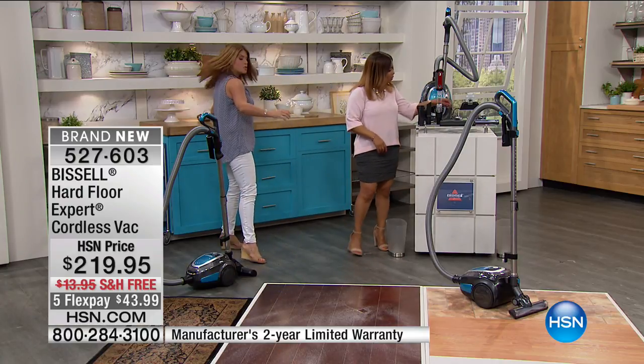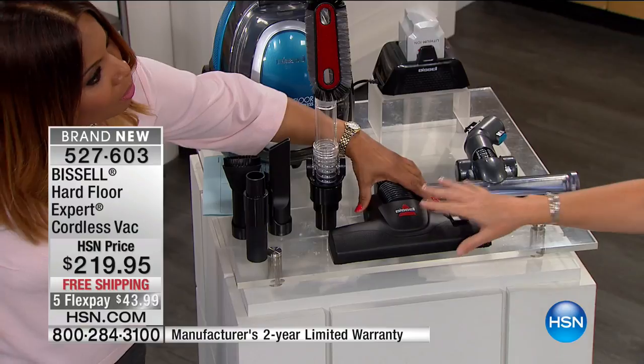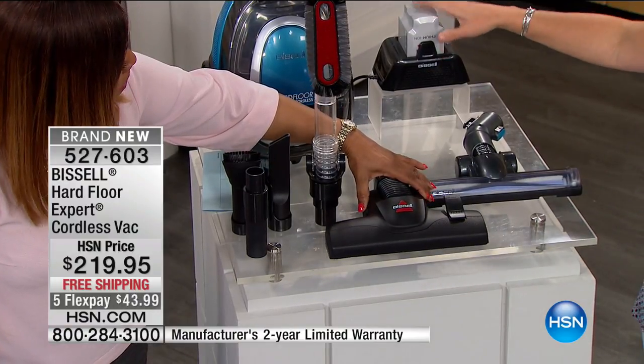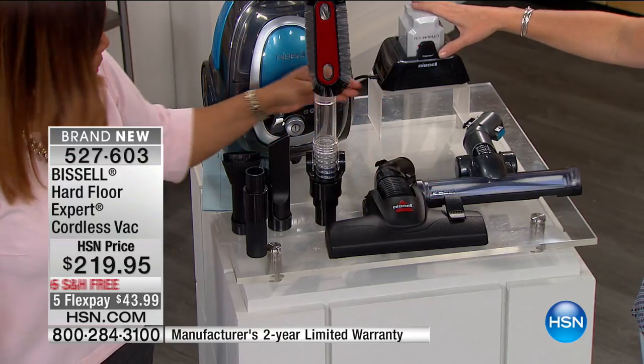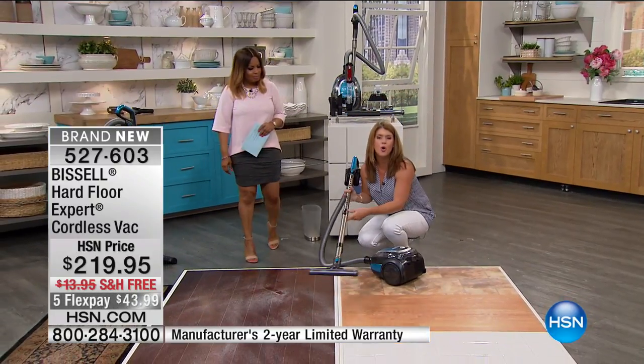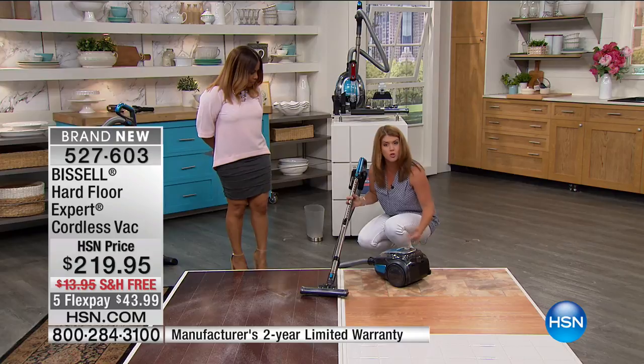You're getting that multi-floor tool as well — so you can still do those rugs and runners. Everything attaches in. And here's that battery charger for the lithium-ion. It's a 40-volt lithium-ion battery for a full 45 minutes of runtime. They really want you to be able to do your whole floor all around your home.